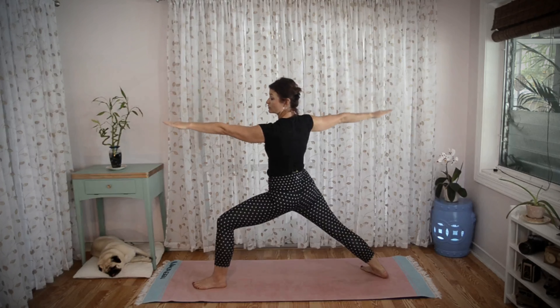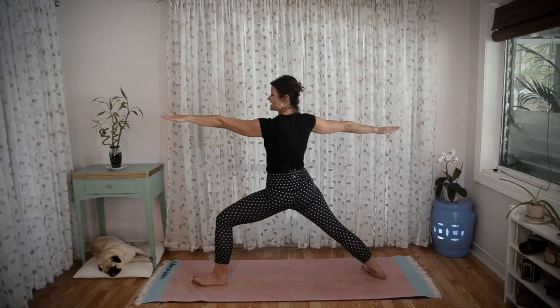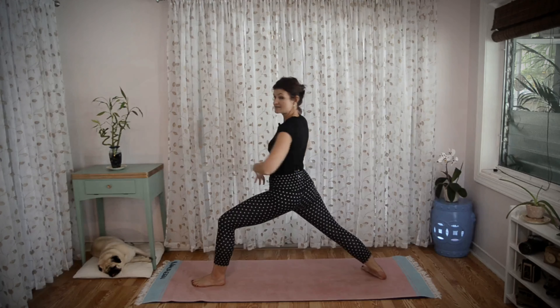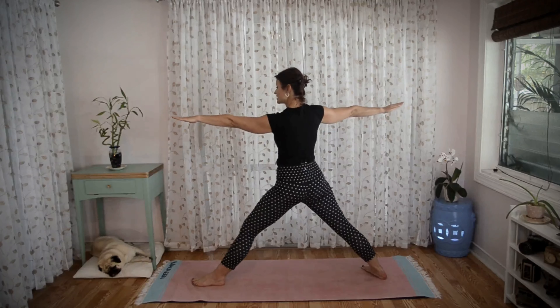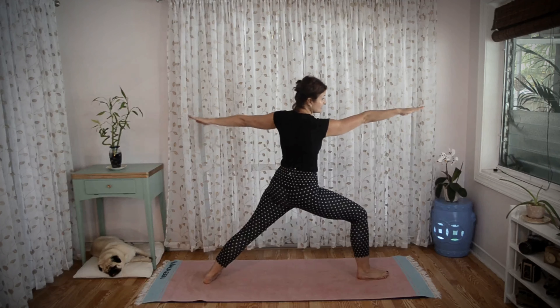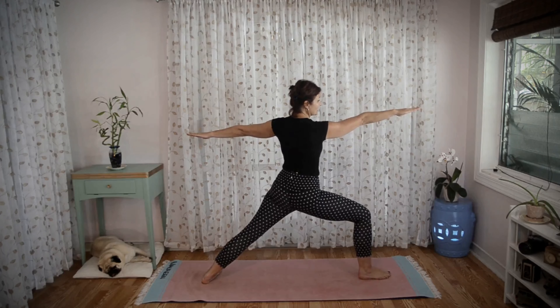After five breaths we're going to open the arms to warrior two. This is the only time you start a posture on your left side in the primary series. Extend that left arm forward, keep your shoulders over your hips, open your torso to the side, and take five breaths. After your fifth breath, inhale, straighten your left leg, pivot your feet to the front of your mat, arms extended, bend that right knee, and take five more breaths.